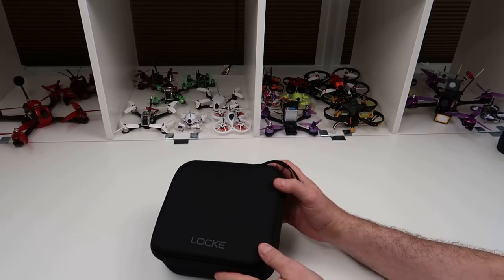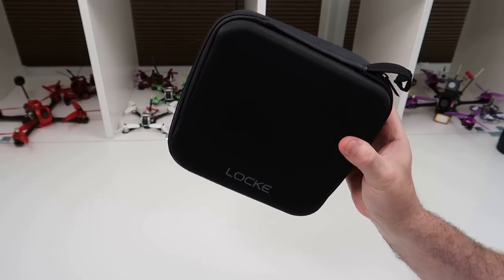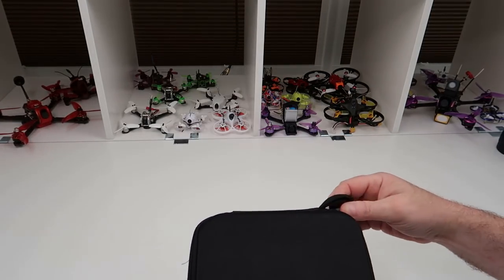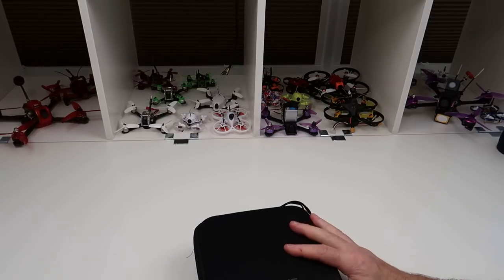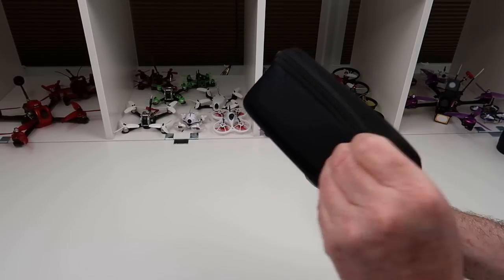Hi, welcome back to Kolsky Drone. Today we've got the Locky — or however it's pronounced — mini drone. This is very much in the style of the Tello.